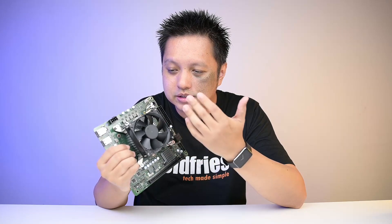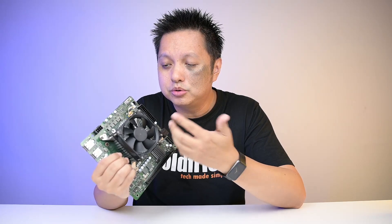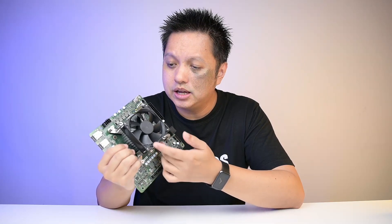Take everything I've mentioned into consideration when deciding whether to get this. It's not noisy at idle, but once load kicks in it is really noisy. Part of what I might do is find some way to cool it more silently. I can't replace the heatsink, but maybe I can do something with the fan.